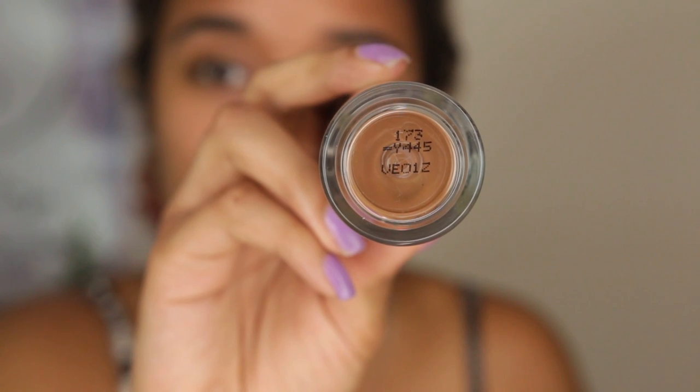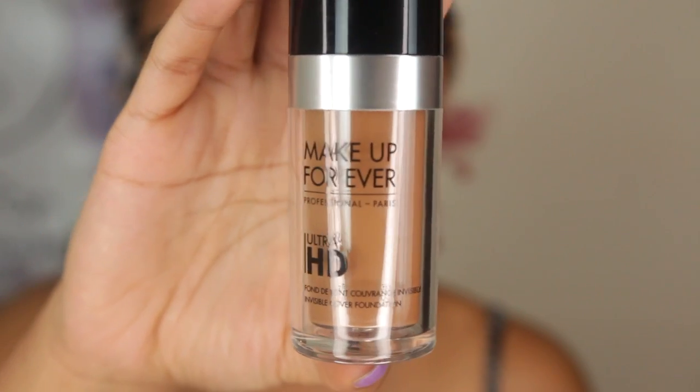For my foundation, I use Makeup Forever Professional Ultra HD in shade Y445. This was actually designed for taking selfies and for a flawless finish. I talked to the Makeup Forever people once and the guy was telling me how when you do flash photography, it's supposed to make your skin look perfect — they had selfies in mind while creating this.